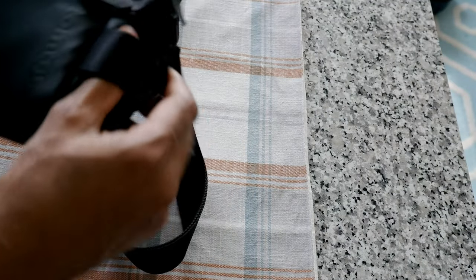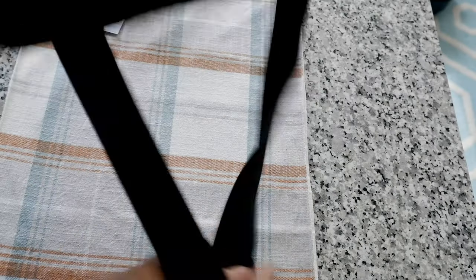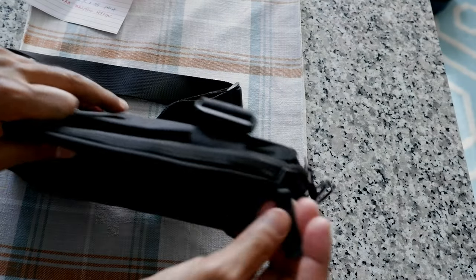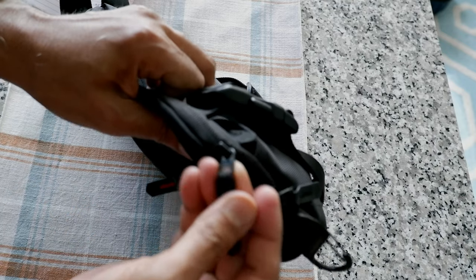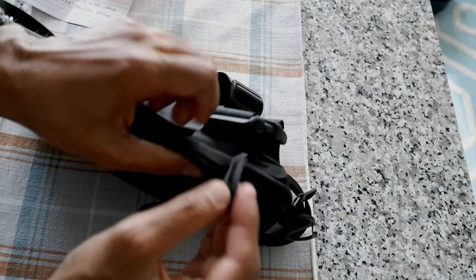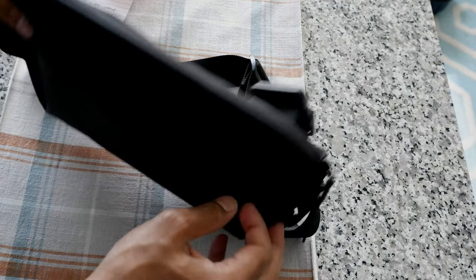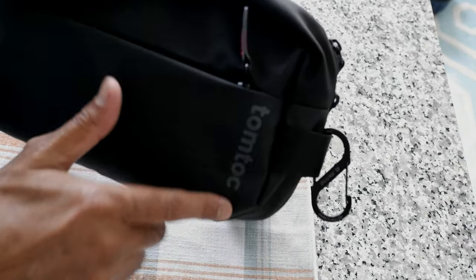Here you have an attachment hook, so I just put a carabiner right here, and there's another one on this side. One great thing about this bag is that everything uses YKK zippers. YKK is kind of the gold standard of zippers. The camera might not catch it, but if you take a look, everything is YKK zipper, and they've added easy-pull tabs, so it's very easy to open and close.